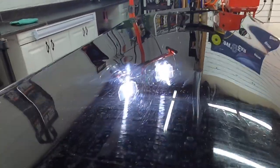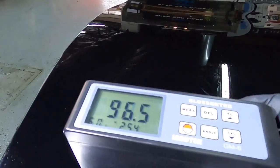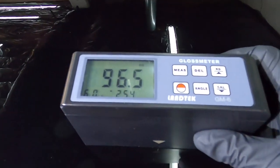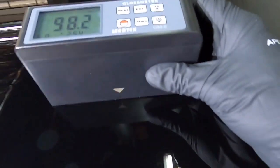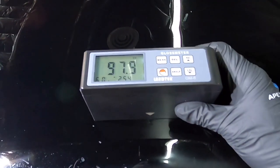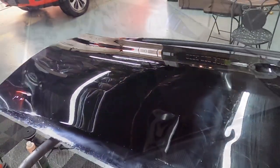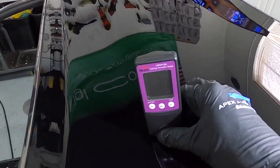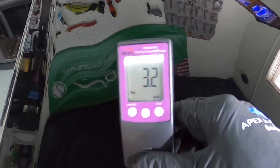You can see the difference we made from the beginning of the video to now. Let's put some numbers behind what we're seeing — we started in the 70s and 80s for gloss readings, and now, before protection, this is where we're at. All of that done with hardly any change in the paint depth readings throughout the panel that we measured at the beginning of the video.